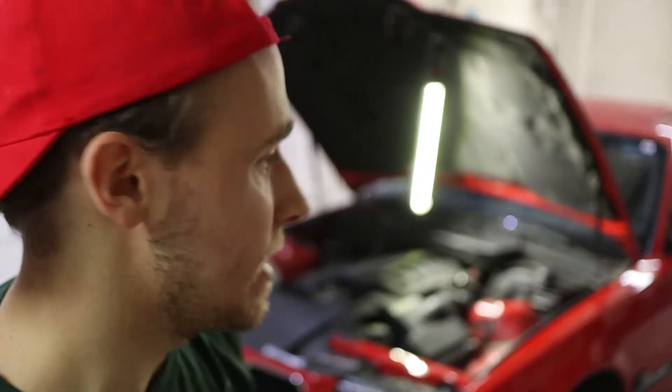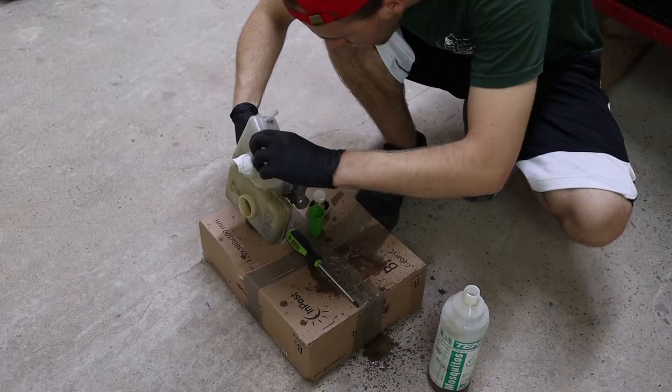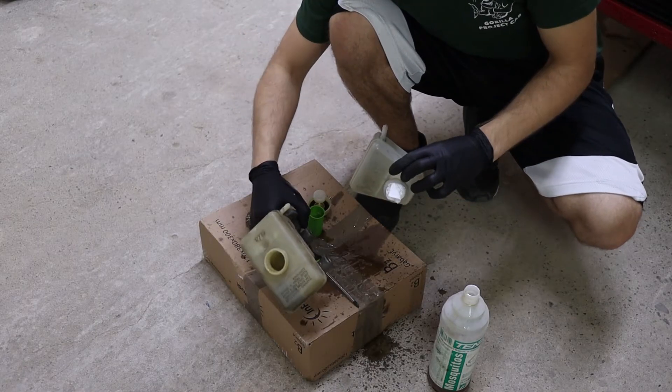The old master cylinder is out. Now it's time to transfer the fluid reservoir from the old master to the new one and put it in. I wonder if it's going to fit — it won't fit.